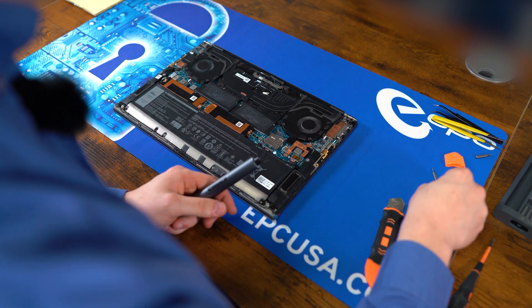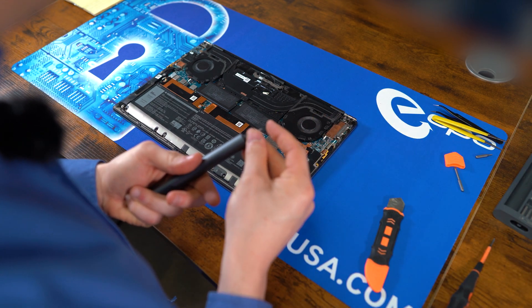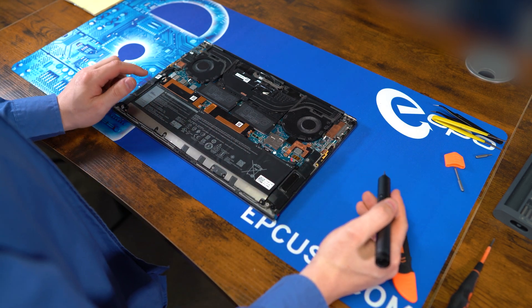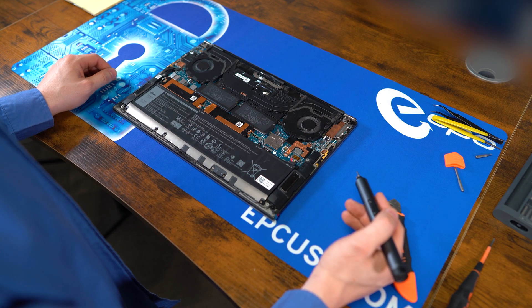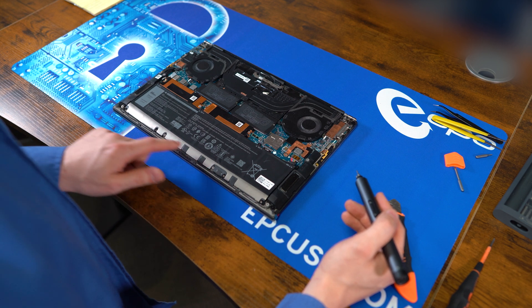Let's set it to the side and grab our PH000. Next thing we're going to do is remove the battery. It's held on by eight separate screws — four of them are the black ones at the top, and four of them are the silver ones at the bottom.